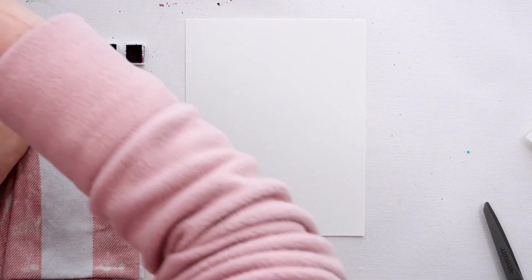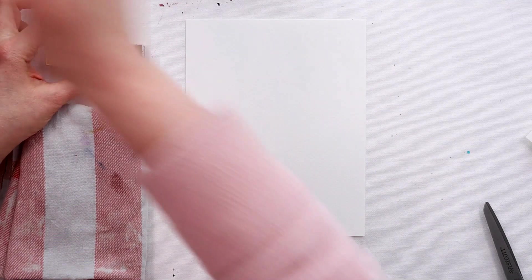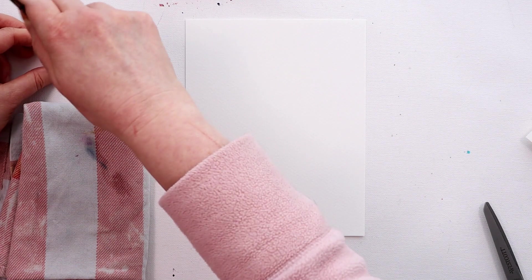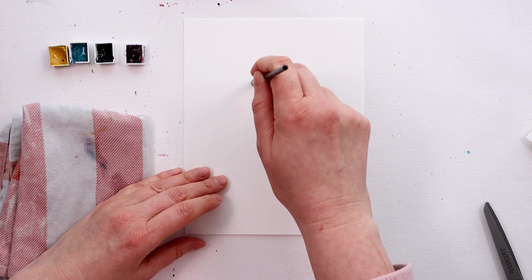Hey amazing artist, come and doodle with me — it's doodle time. We are going to do some loose and easy doodling and mark making with watercolour paint. Watercolour paint seems to flummox quite a lot of us, and I often hear people expressing their frustration with it and even their fear of not knowing how to get started with it.